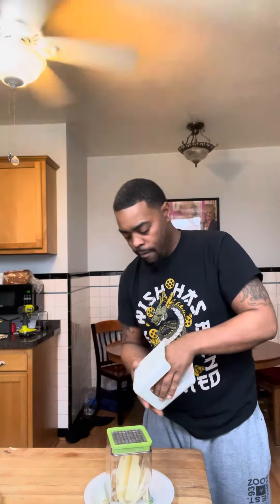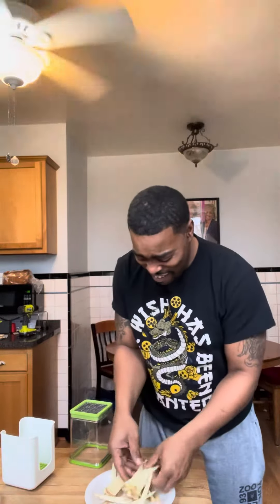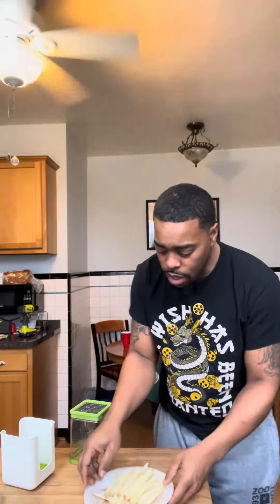Uh oh. Perfectly cut fries. Perfectly cut fries, perfectly.